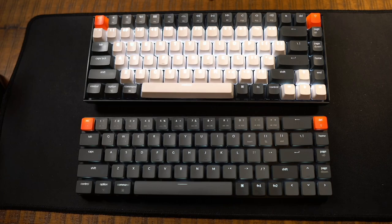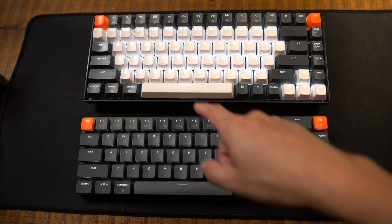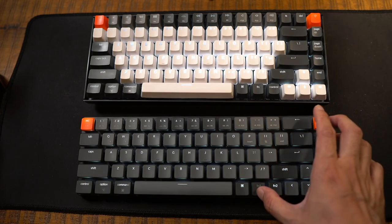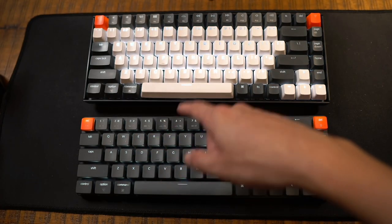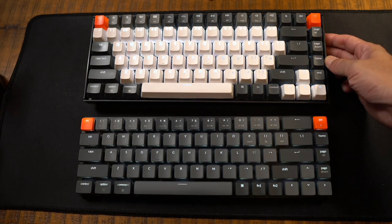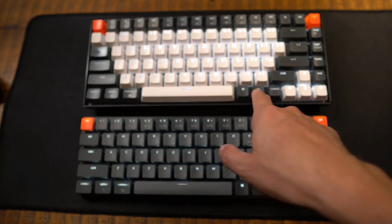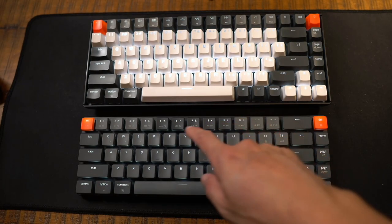Now let's do a quick comparison between the K2 and the K7. The K2 is a 75% keyboard and this is a 65% keyboard. You can see the extra row of keys on the K2 — that's where the media and function keys are. Here on the K7 they're combined with the numeric keys. The K2 has a dedicated LED pattern switcher, whereas on the K7 I have to hit the function key to cycle through patterns. These aren't the original keys on my K2 — I customized them, which is one of the beauties of a mechanical keyboard.